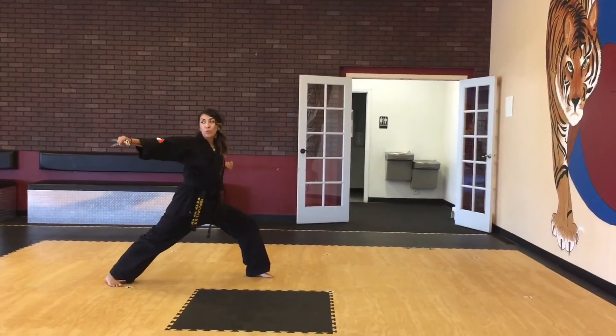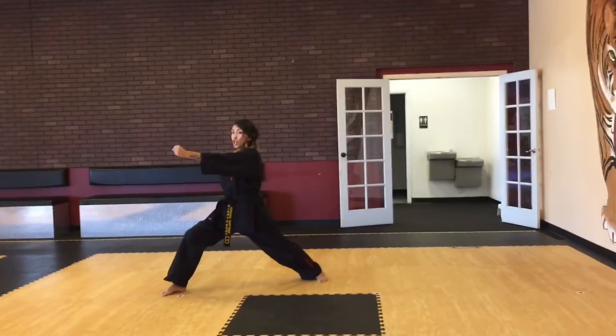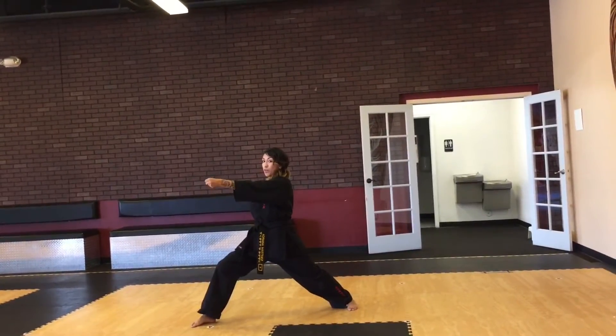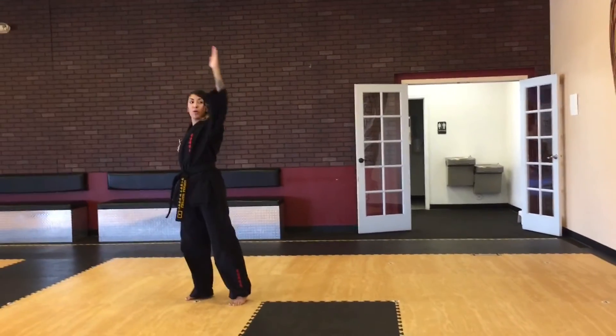We're going to go to that right corner — right knife hand strike in a long front stance. Punch, drop the hand down, and it can be a front punch like this or a vertical punch, whichever way you like. Drop down and we're going to circle.